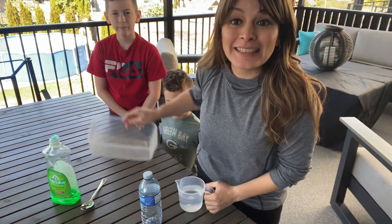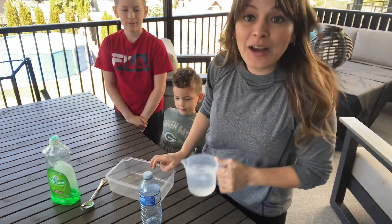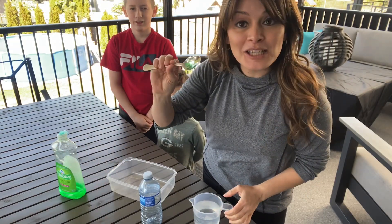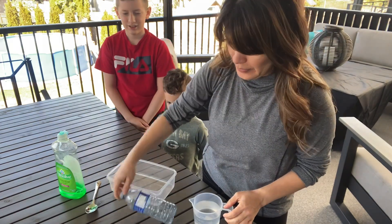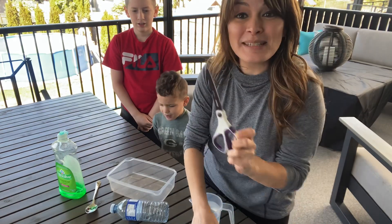So you are going to need a little container, a little plastic container, a cup of water, some dish soap, a spoon, an old water bottle, an old sock, and some scissors.